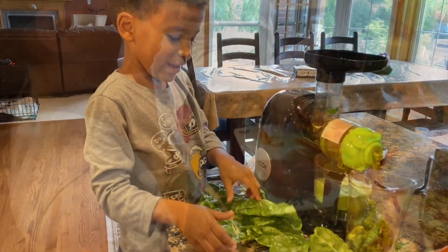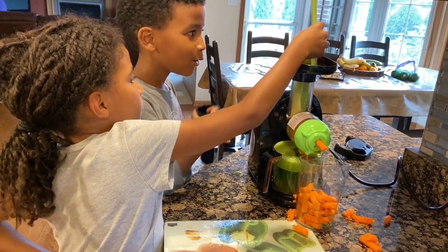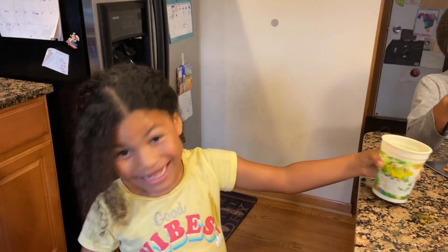Very nutritious. Oh yes. You can taste all the vitamins, just let me say that. All the nutrients are in here. It's very green. How does it taste? Good. It's yummy.